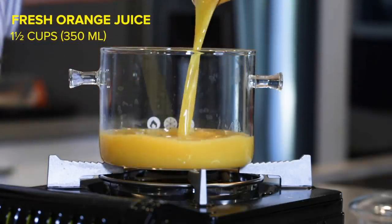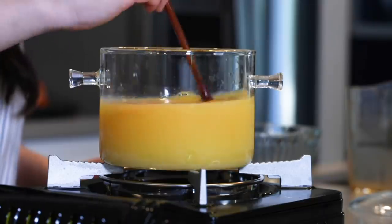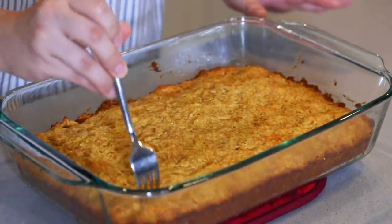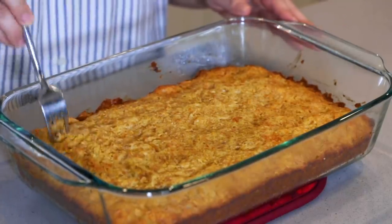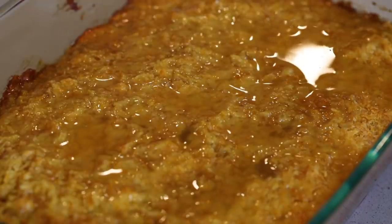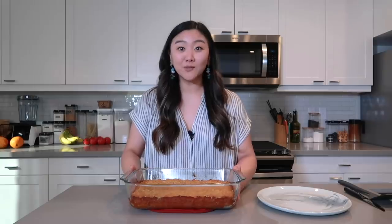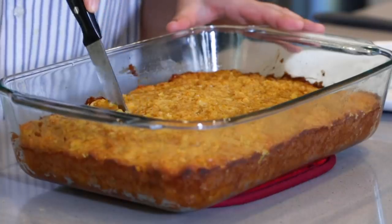Into the oven it goes. While the orange pie is baking, let's make our syrup. We're going to add in our freshly squeezed orange juice, water, juice from one lemon, an orange peel, and our sugar. Give it a good stir and let it simmer for about 10 to 12 minutes until the sugar dissolves and the syrup thickens. Once the orange pie is finished, we poke holes into it so it can absorb the syrup, then slowly ladle our syrup over the cake until it fully absorbs all of it.